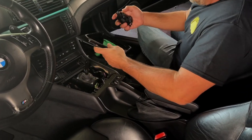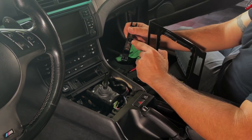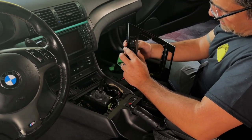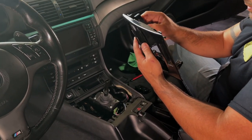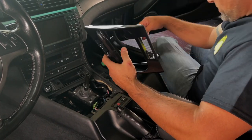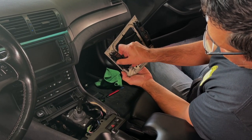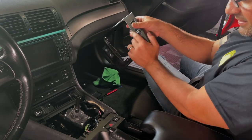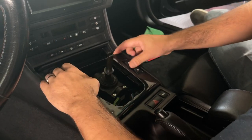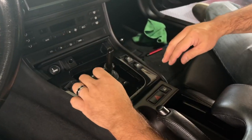Next we're going to put this piece back in. Make sure you don't mix them up — remember when we took them out, this connector was different and that was on this side. This one goes on this side. Put them back in — it just slides in like that. Then push it in place. There we go. And then we can put these screws back in.